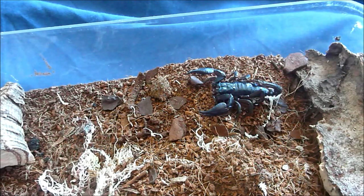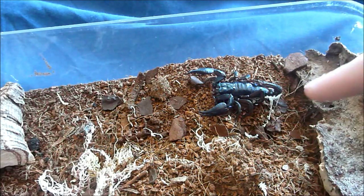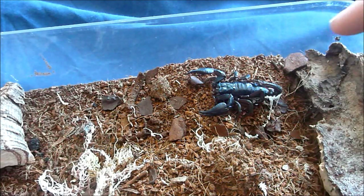And what you want to do is, whichever hand you are strongest with — so I'm right-handed — you want to come in from the back of the scorpion and you want to try and grab it on the segment on the tail that's right before the sting.